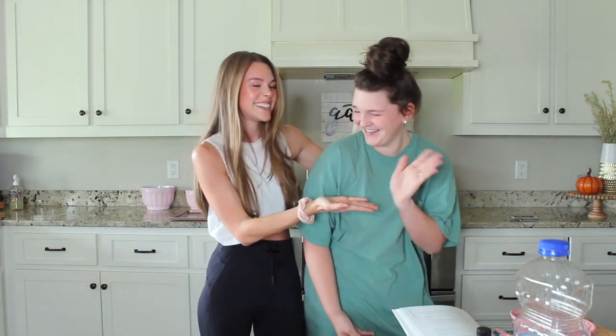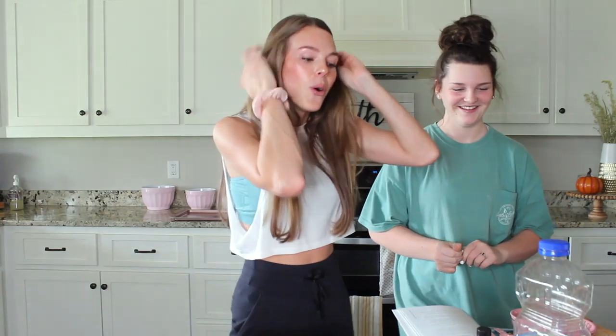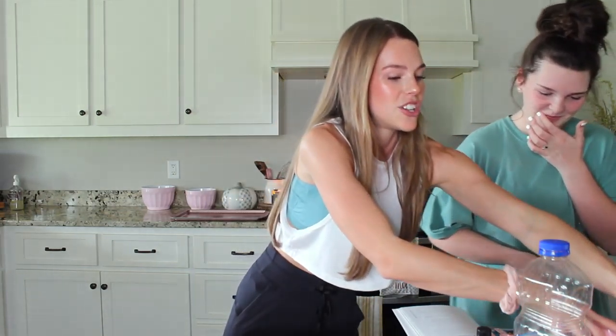Hello everyone, welcome back to my channel. Today I have a special assistant and she's going to be accompanying me today in this wonderful endeavor here in the kitchen. So we're just going to go ahead and jump in and show you guys what's going on.